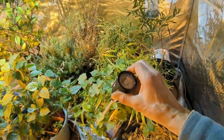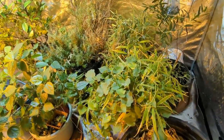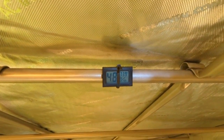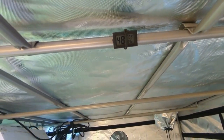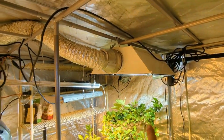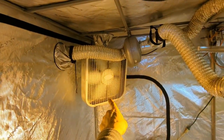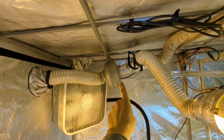Dug out my old probe meter for pH and moisture. We're going to get things tuned in nice here. Got good humidity in here now, sitting at 48% and 73.9 degrees Fahrenheit. Got a 400 watt metal halide, 400 watt high pressure sodium, air circulation fan, exhaust fan at 400 cubic feet per minute.